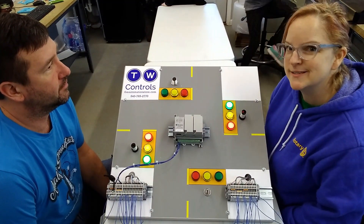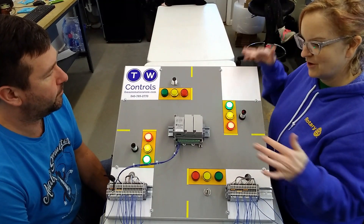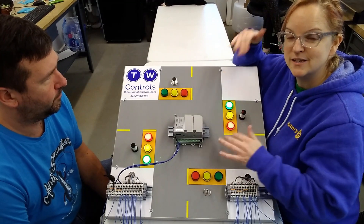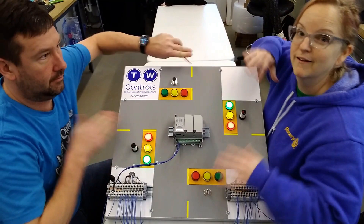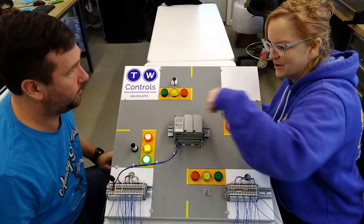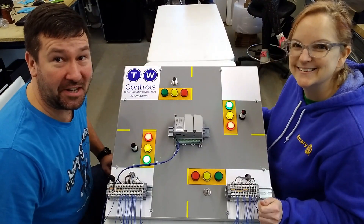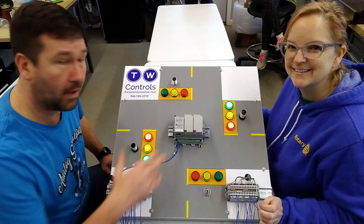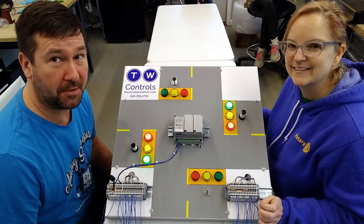We can turn this into a Simon Says game — remember that from the 80s? It's where you had like the four colors and they give you a sequence and you had to match the sequence, and it was really fast. I mean, we have four. We can push that — and that's the wrong one. There you go, friends. If you can come up with a Simon Says program either for a Micro 820 or a Micro 1100, then we'll come up with some special coupon code for you.